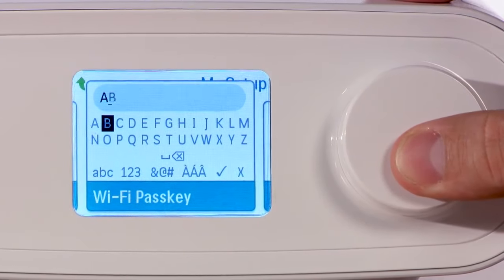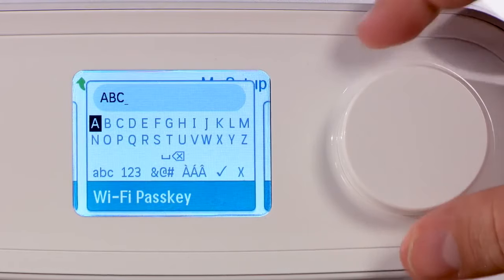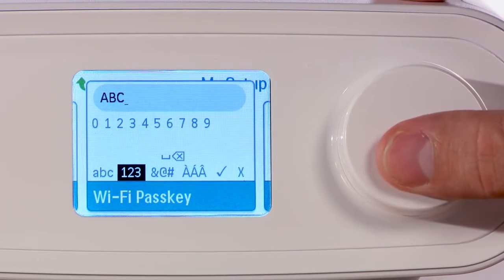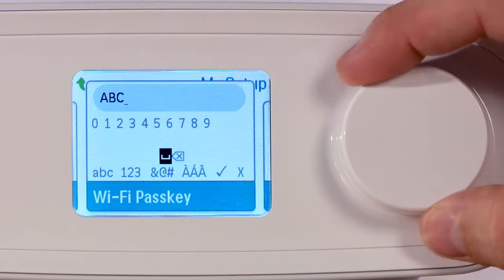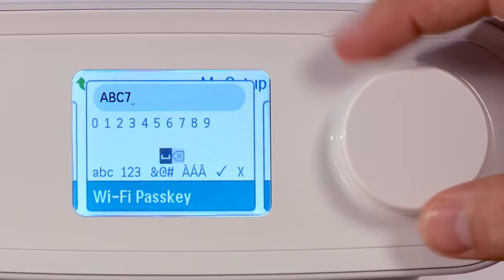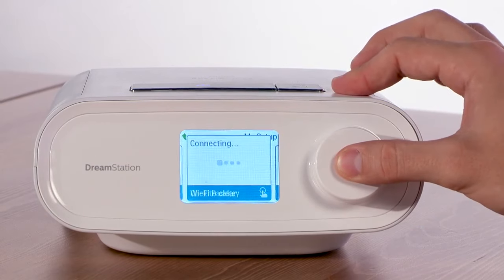Enter your network password one character at a time. Turn the control dial to move to the next character, then press the control dial to select it. Note the selections for upper and lower case letters as well as numbers and special characters. After you have entered your password, scroll to the check mark and press the control dial to input the password.